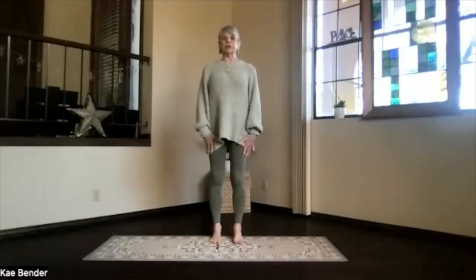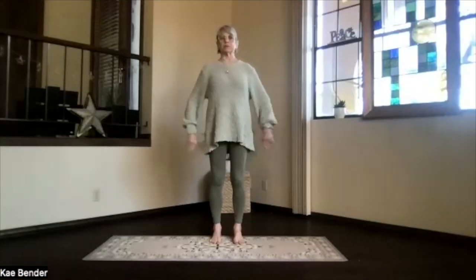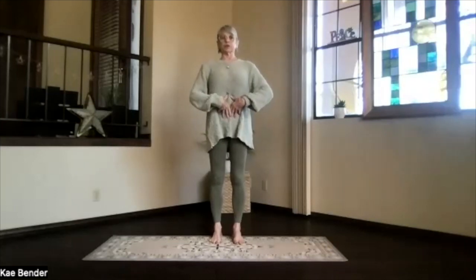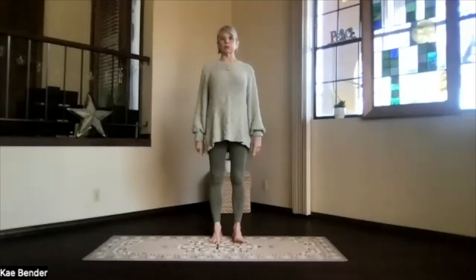Feet hip-width apart, toes straight ahead, sitting bones toward the floor, ankles, knees, hips, and shoulders lined up. Activate your core, so ribs toward your spine and up, and shoulders back and down, and reach your crowned corpus heel.